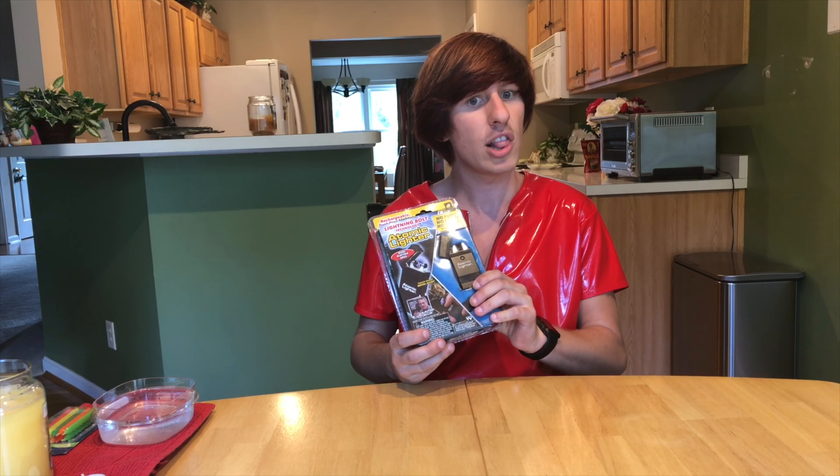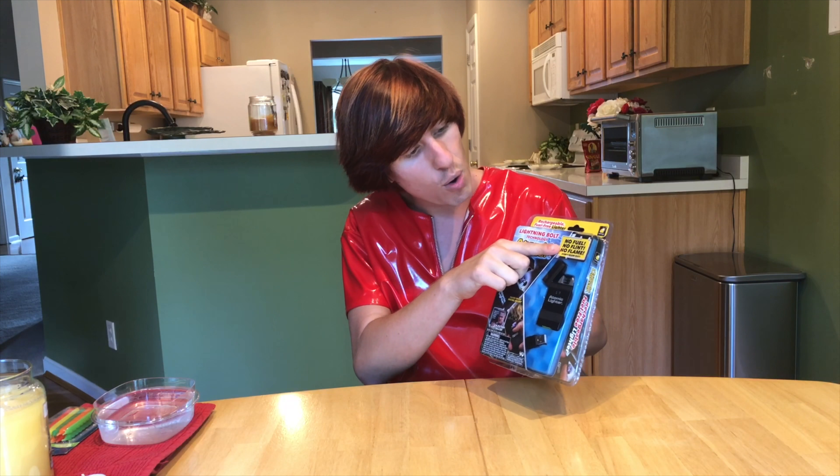Hi, welcome to Try This, the show all about product reviews. Today on Try This we will be reviewing the Atomic Lighter. The Atomic Lighter claims to have no fuel, no filament, and no flame.